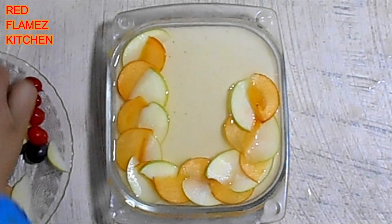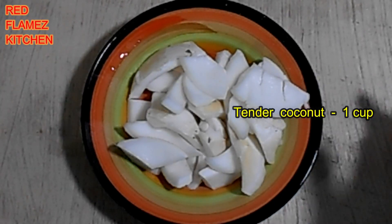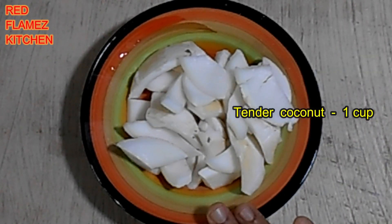This pudding has a pasta layer. Ingredients include palpudi, panchisara, gelatin, and vanilla essence.